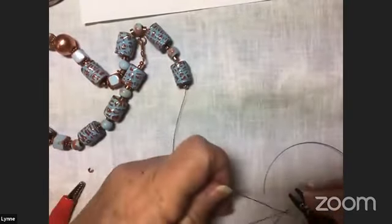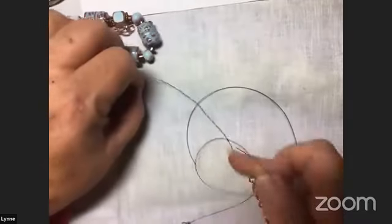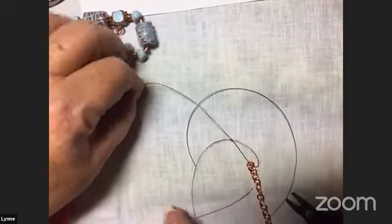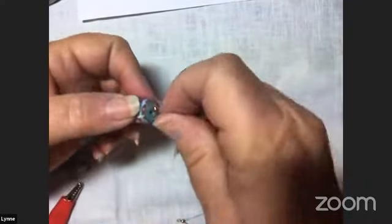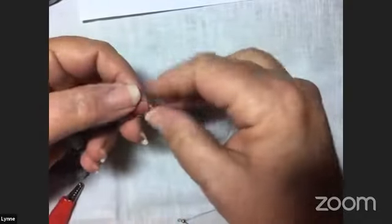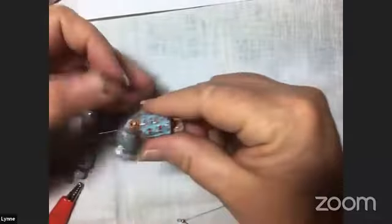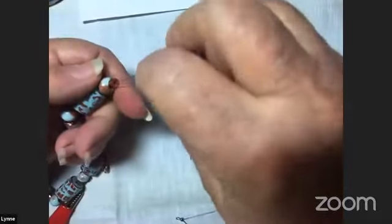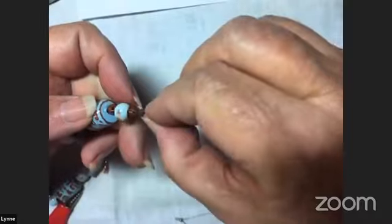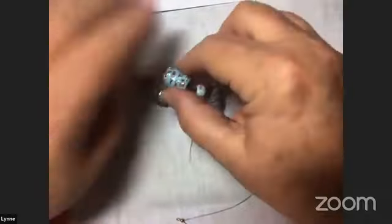We have not crimped the crimp yet. You're going to go back through with that extra tail — three or four inches, doesn't matter. We're going back through, giving this piece a lot of extra strength. I tend to waste a lot of wire, but I like my pieces to be really strong. I'm going through about three barrels on the other side, so I'll do the same thing here. Now I'm going to pull it tighter — just keep pulling nice and tight.